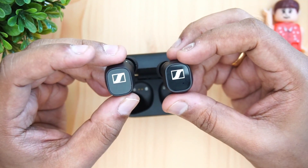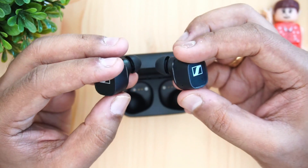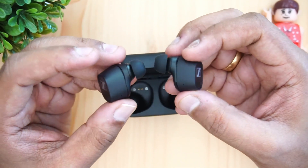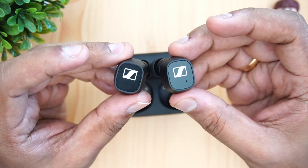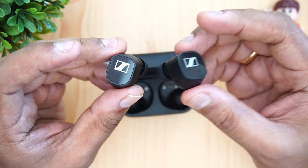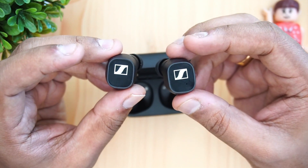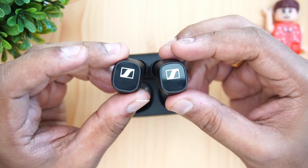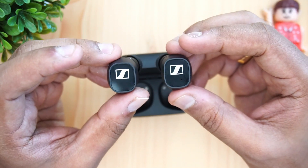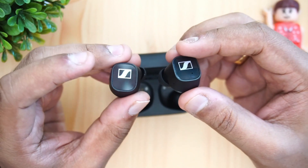Sennheiser is a brand known for great sound quality, and the CX400BT sounds very similar to the Momentum 2 — just without active noise cancellation. These provide really good bass performance, and there is a Smart Control equalizer app where you can customize the sound. The sound quality is amazing — dynamic range is good, bass is customizable, vocals are great, and it's a well-balanced earphone overall.